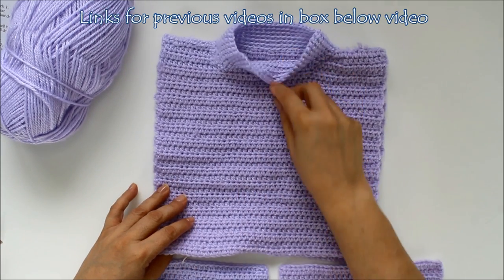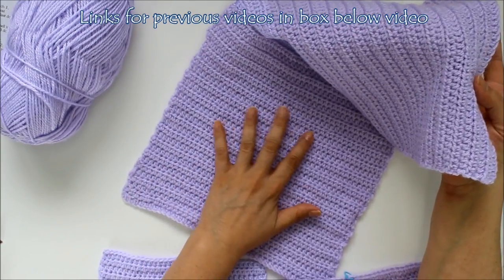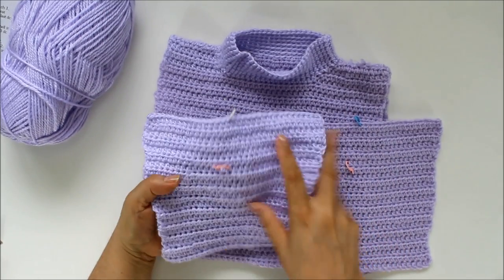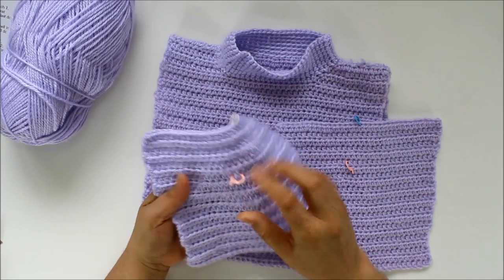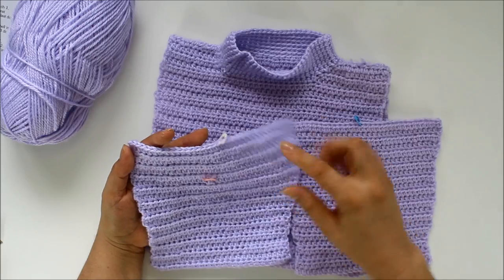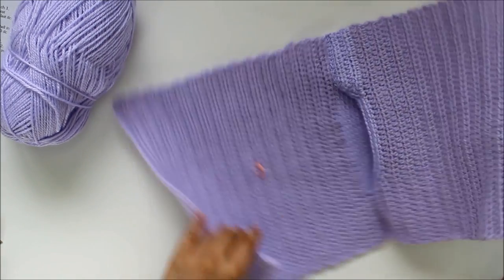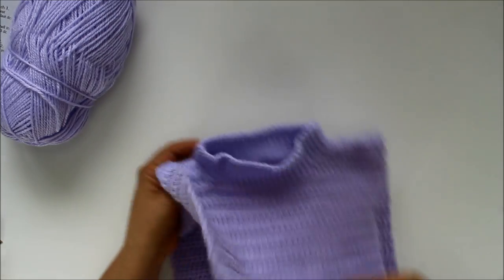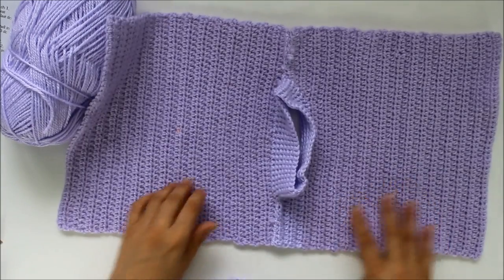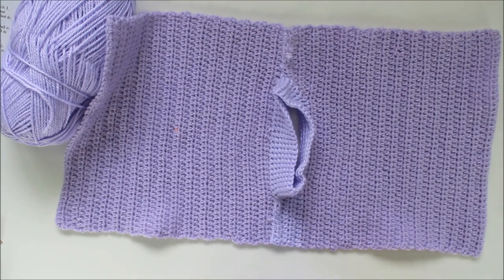Here I've finished doing the collar, and you can see what it looks like. This is still the inside — the right side is on the inside. I have my two sleeves that I previously did. I've put in a stitch marker to show what is the right side and the wrong side. I've already sewn in all my tails on both sleeves and on my sweater. Now we're going to start getting our sweater ready so we can sew on our sleeves.